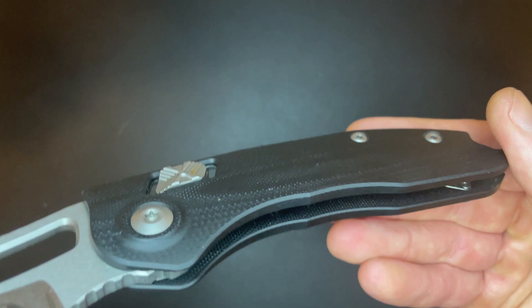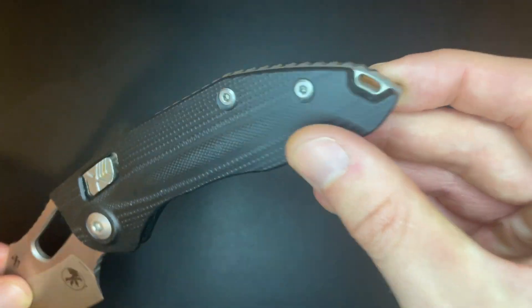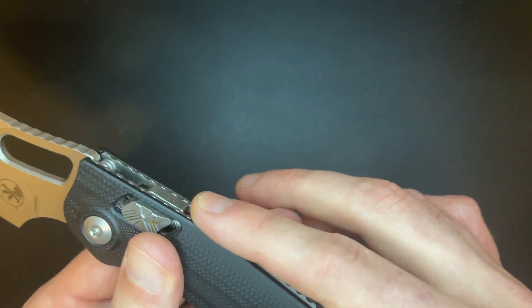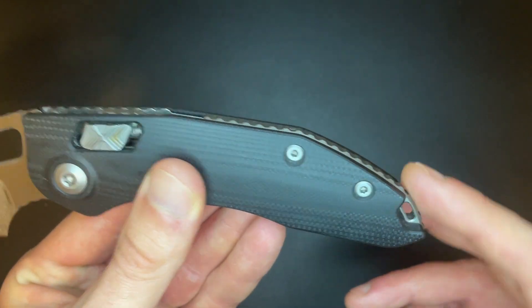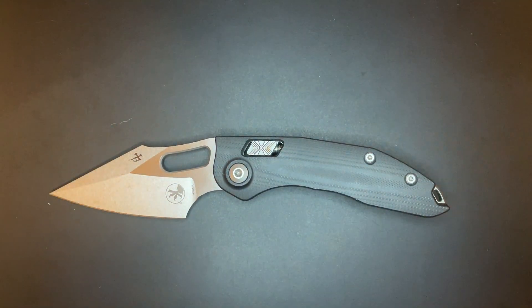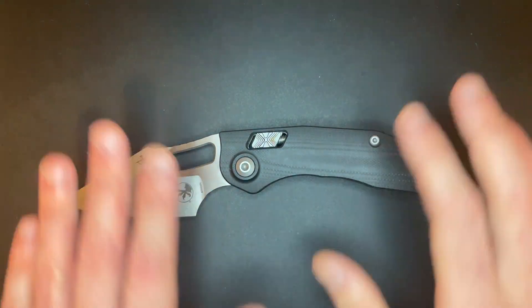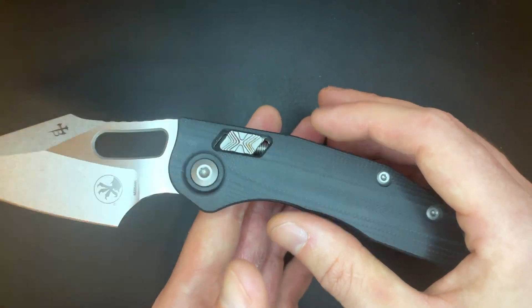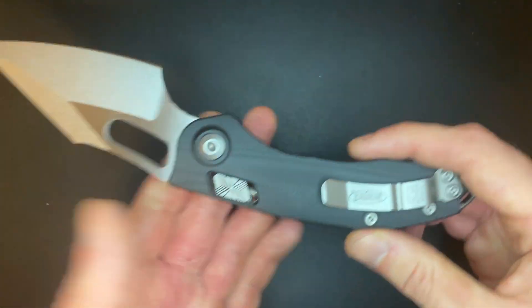The pivot screws are nicely recessed so you don't feel them as you run your finger across it. There is literally about as much jimping as you could possibly put on this back line — jimping across the top of the blade, jimping across the entire back of the Ramlock, and a huge jimped geared backspacer across the entire back. By the way, this is a six-ounce knife. It's a heavy knife and it feels heavy. The balance is weird because of how big and thick the blade is, and that's part of the reason they've got this giant backspacer — just to balance the weight so the knife balances about where it should, somewhere right around the pivot.